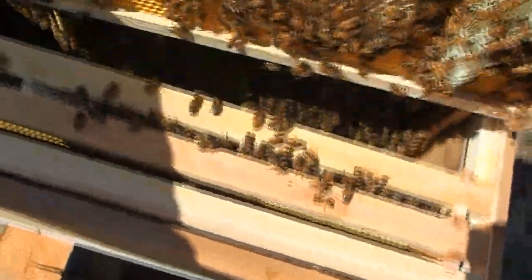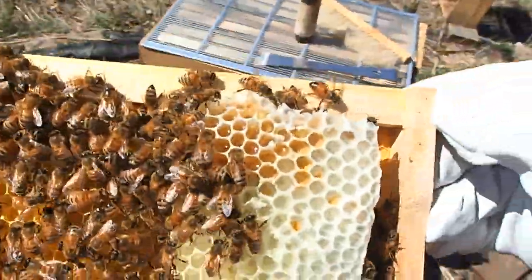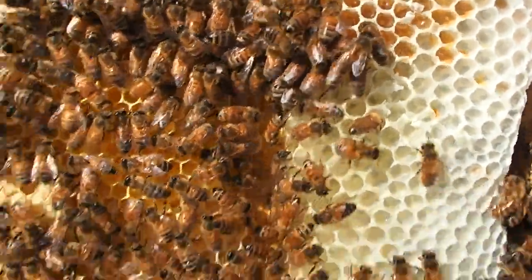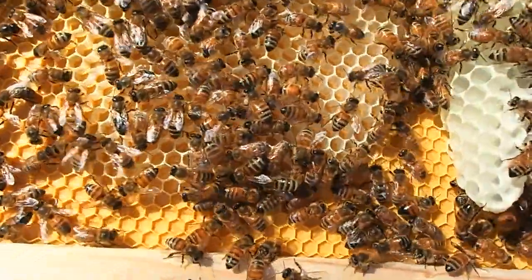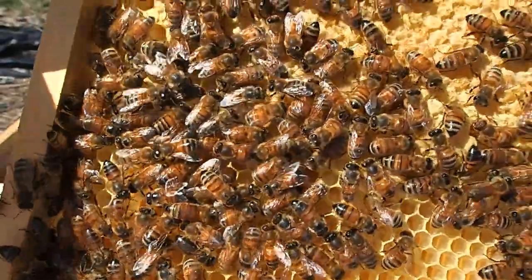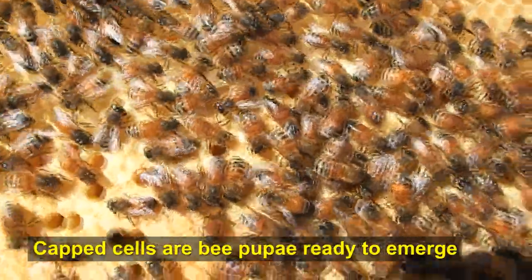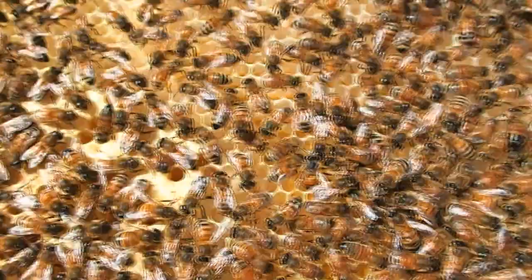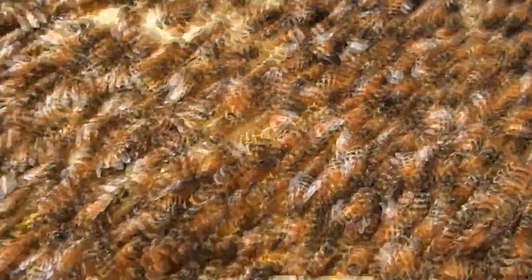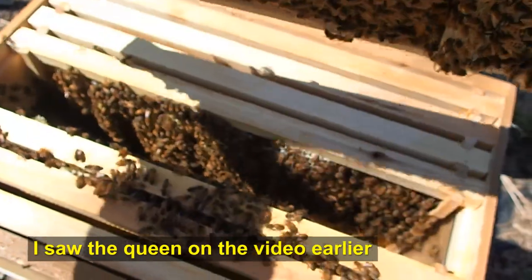There's another frame — I'm going to lift this up. Lots of brood chambers there. You can see they're making honey right in here; there's a lot of honey being stored. I haven't found the queen yet. I can see there are brood chambers down there where larvae are starting to grow. That's good — very good. I haven't spotted the queen yet but she's in here somewhere.